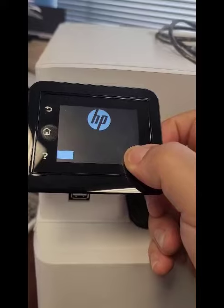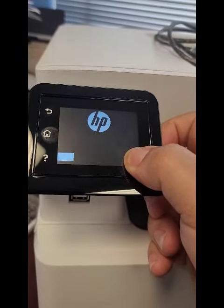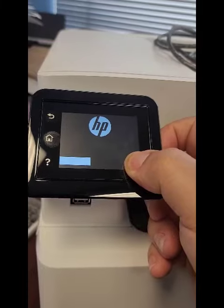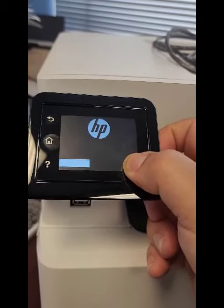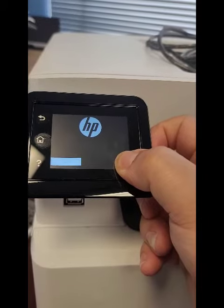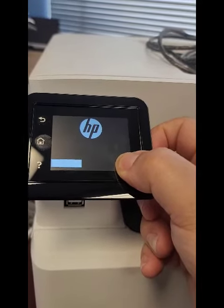This process will basically wipe out the memory of the printer and start new, like it just came from the factory. It solves a lot of problems — slow speed, connectivity issues, anything you can think of. It just starts brand new.